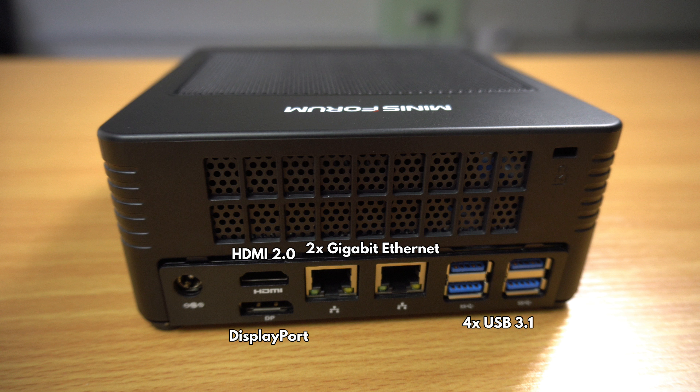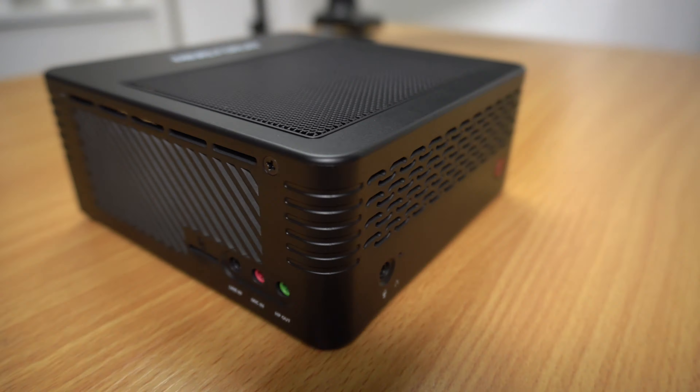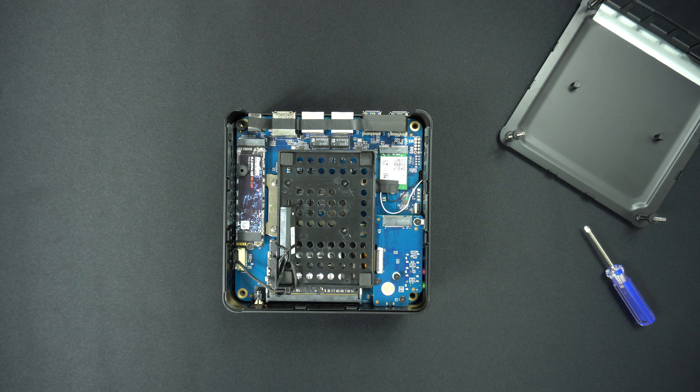There are two gigabit Ethernet ports and four USB 3.1 ports. On the left side is a micro SD card slot, and there are line and microphone inputs and headphone outputs. You can remove the bottom four screws to upgrade the X500.